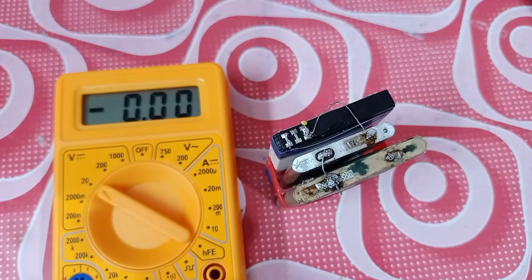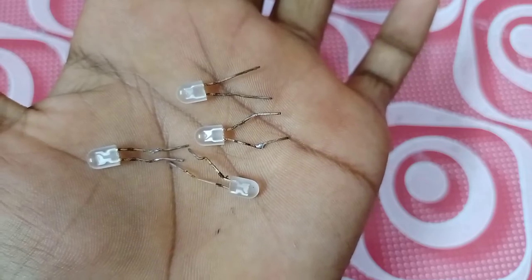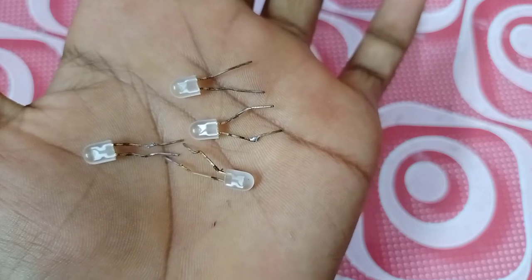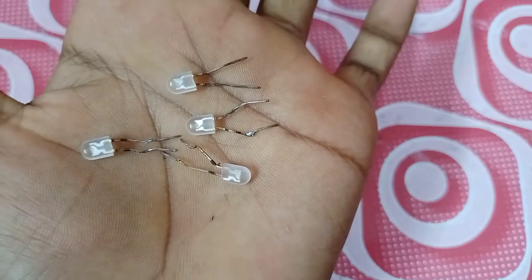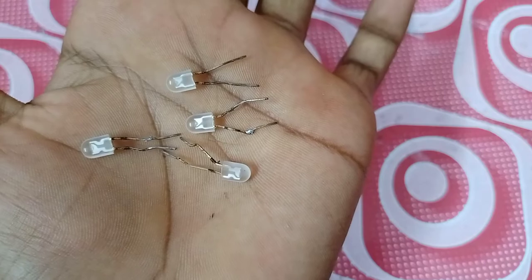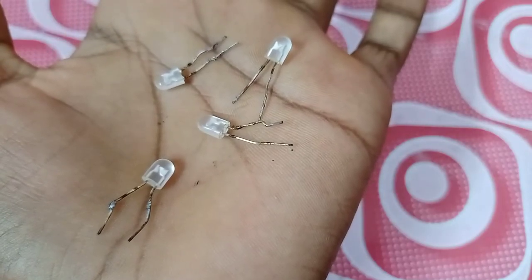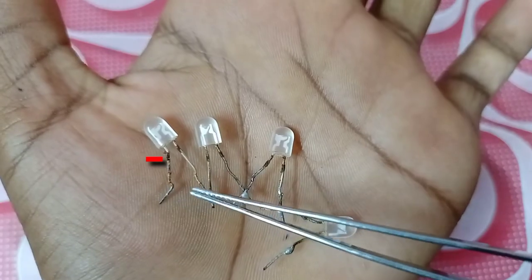The battery connection will change the voltage. In series connection, we have to take plus to plus point and minus to minus point, and we will get 3V. You can take 3V if needed. We have to look at the same plus point and minus point — we are doing the connection, then minus point will become plus point.